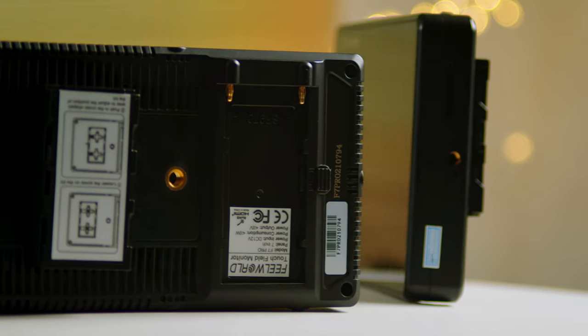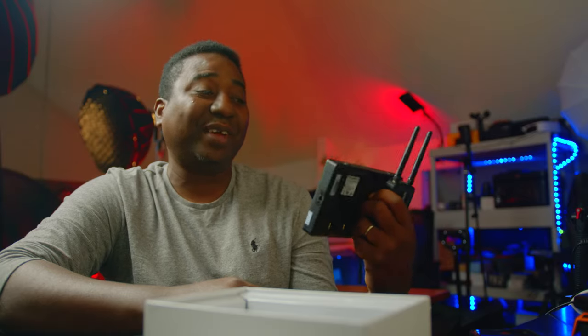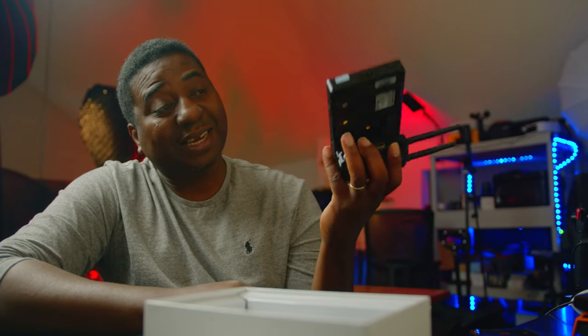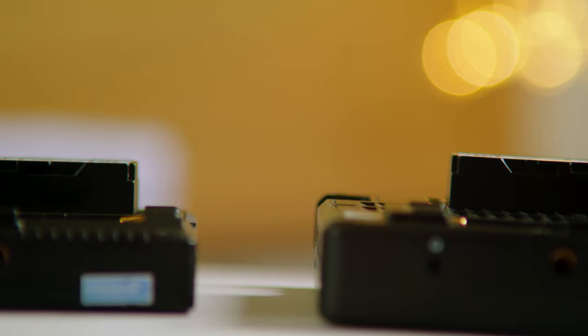It is really small — it almost looks like a five or five-and-a-half or six inch, but it is a seven inch. Another advantage is it will last a lot longer on battery. Most likely the director will be powered by a battery, and this is going to last much longer. All he does is hold it — you could cage it up if you want, though that makes it heavier, or use lighter batteries.